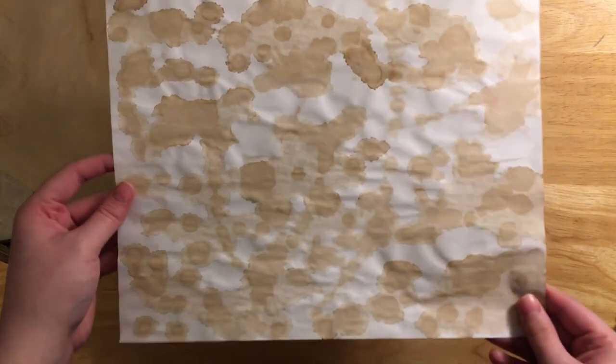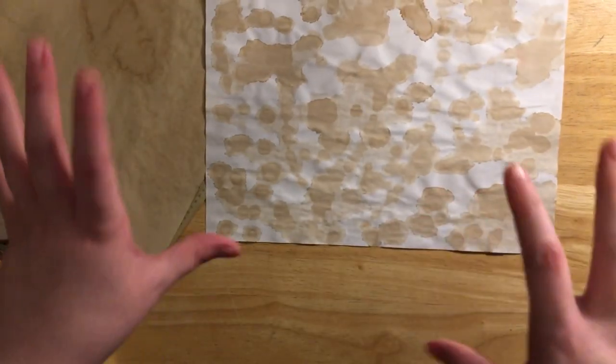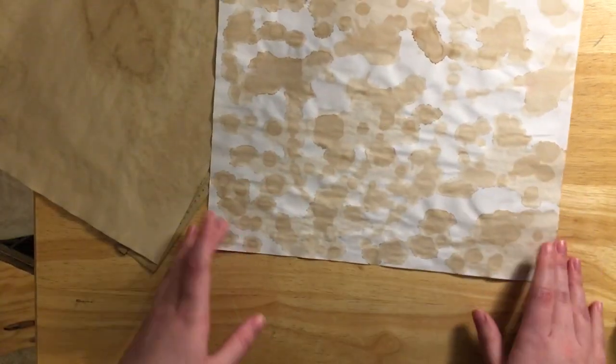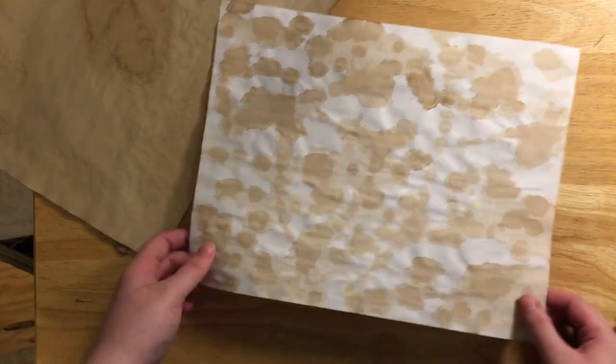This page is a splatter page. I simply laid a white piece of paper down on my trash bag, put my hands in the tea solution, and touched my fingertips to the page. You can even dip it in the solution and flick it like you would with a paintbrush — it's going to splatter all over the place. I like how that turns out.